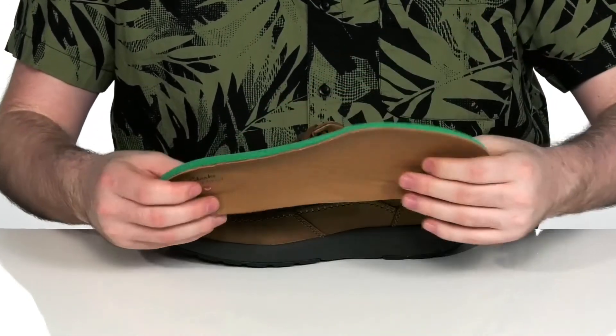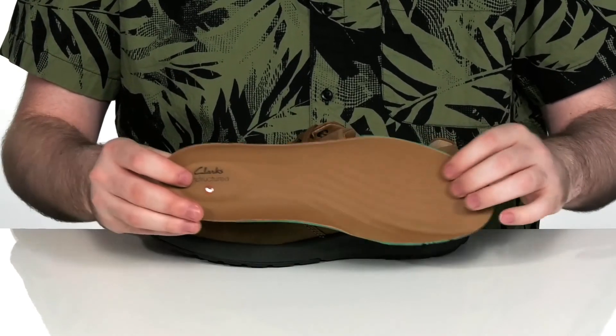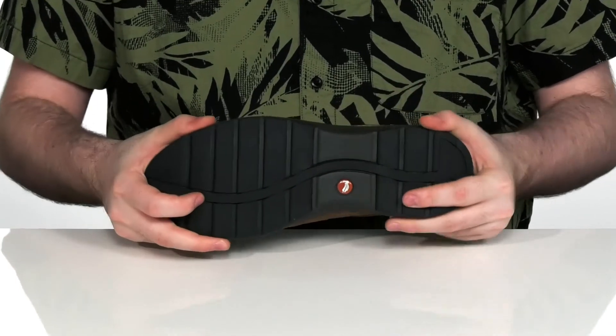It comes with a removable footbed with extra cushioning and foam to keep you comfortable, as well as some extra arch support. And it sits on top of a durable rubber outsole with a little bit of flex to it.